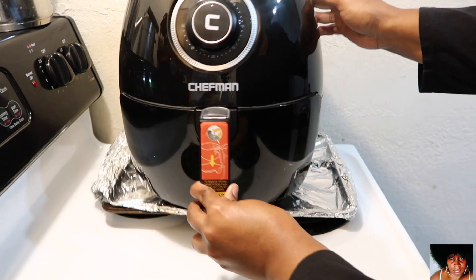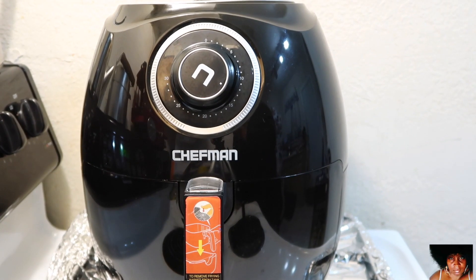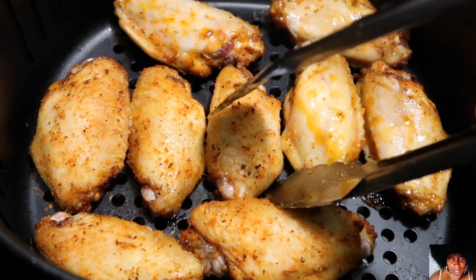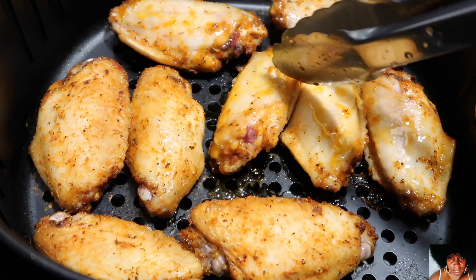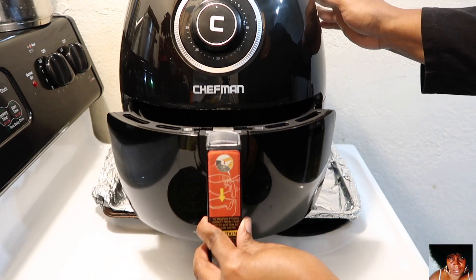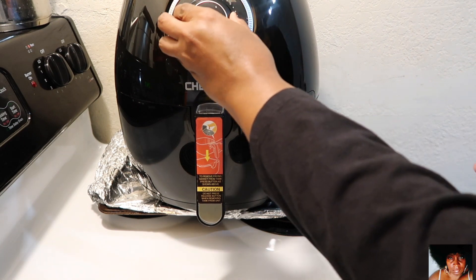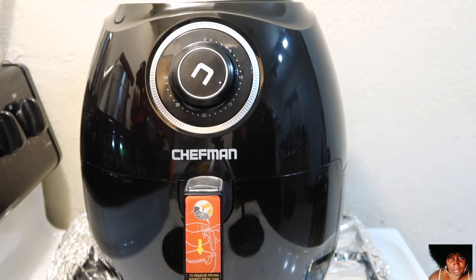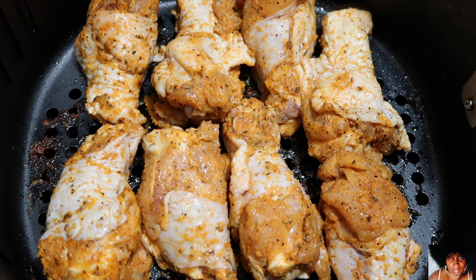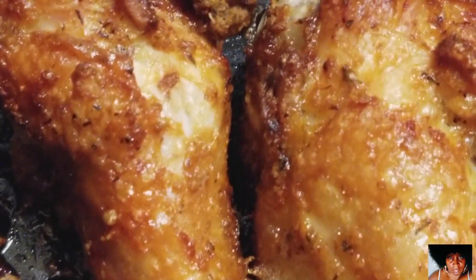Put your wingettes into the air fryer, set your timer and temperature, and that's it. Check and turn your wingettes halfway through their cooking time. Return them back to the air fryer to complete the cooking process, continuing to cook and turn until all of your air fryer wingettes are done.